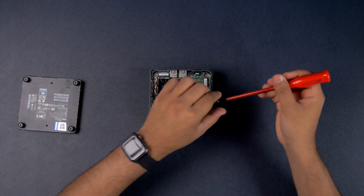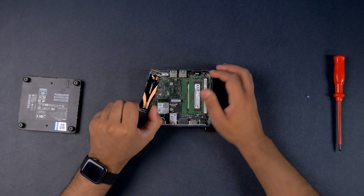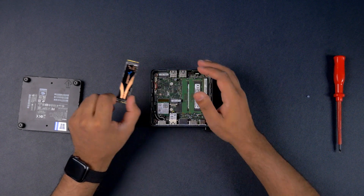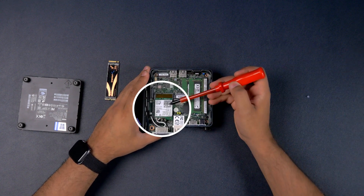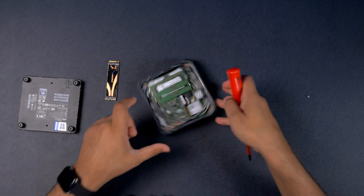This is how easy it is to upgrade. If 500GB isn't enough, you can literally pull the stick out and grab a Sabrent Rocket NVMe 4.0 drive in one terabyte, two terabyte — whatever you need. Underneath there's another PCIe slot, which I believe is for the Wi-Fi and Bluetooth module.